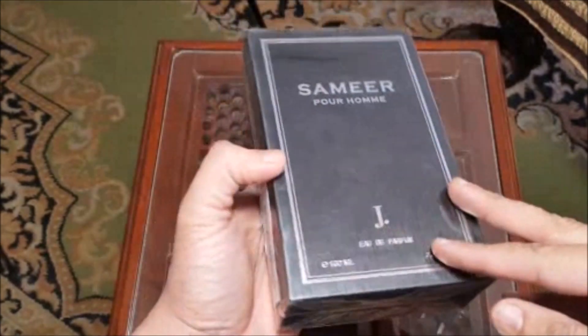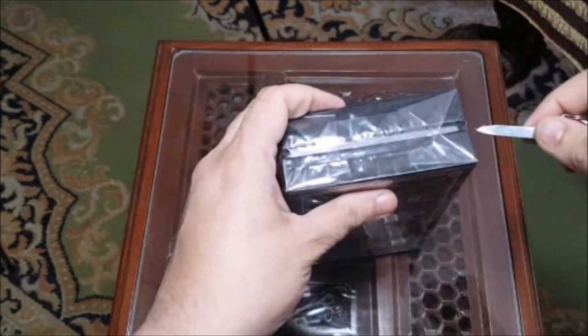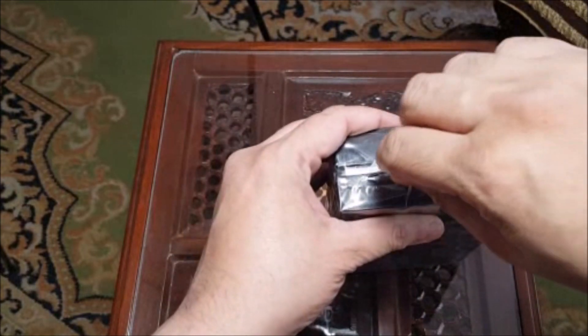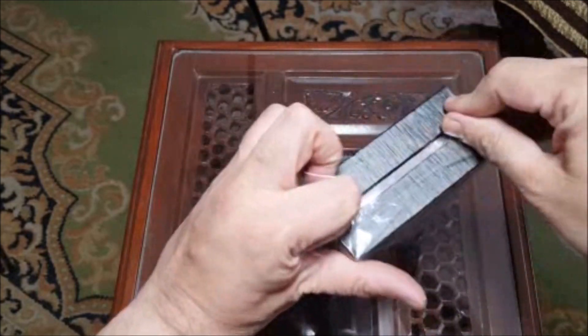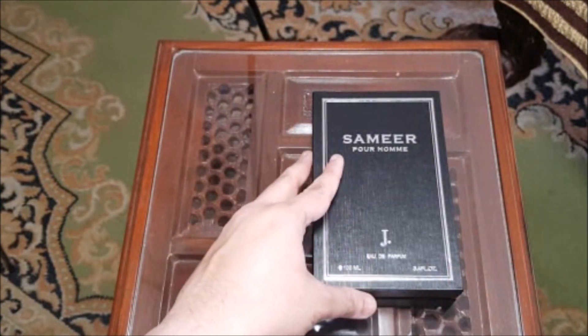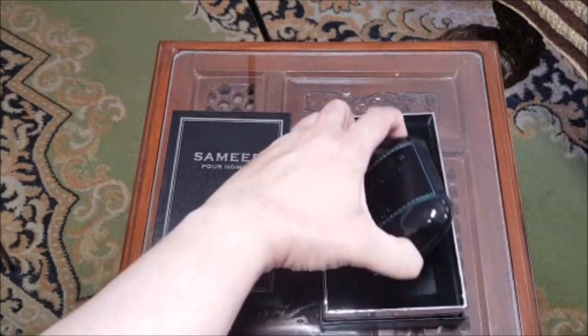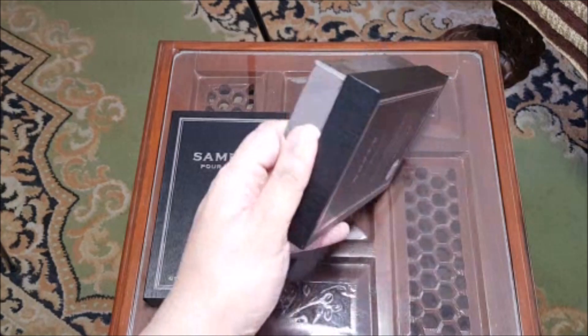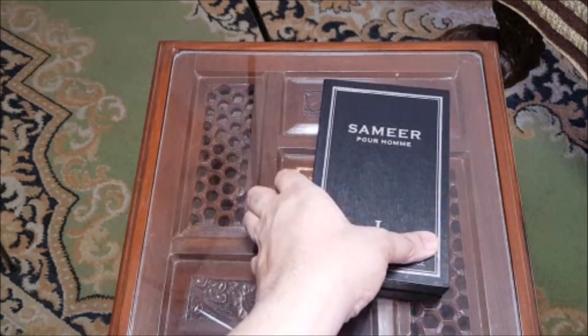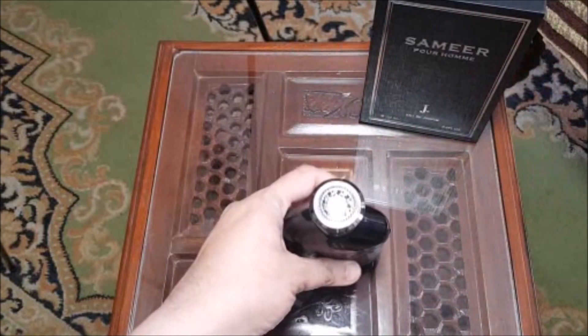Let's see what kind of perfume this is — it has a cellophane wrapper which I am going to open with my hand. It is a flip-open type box, so we open it like this. This is the presentation of the bottle — it is actually a very beautiful bottle. There is a chenille inlay in the box, very good quality. If you give it as a gift, it doesn't look like 2,000 rupees — it looks something more expensive.